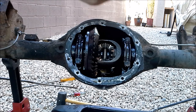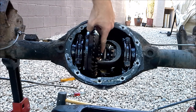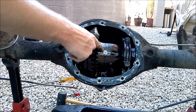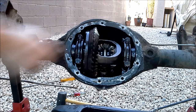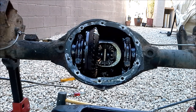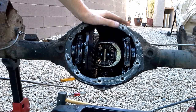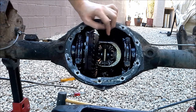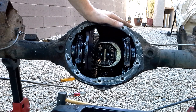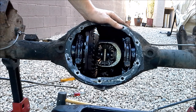This Dana 35 is what they call a C-clip axle — that means the axle shafts are held in by little C-clips. Here are the ends of the axle shafts. To take them out, I'm going to have to take out this bolt right here that's holding in our centering pin. One of the big weaknesses of these C-clip axles is if you snap an axle shaft, the axle shaft can slide out of the axle tube, and that's going to cause a lot of problems.